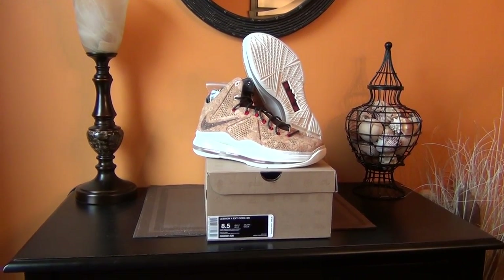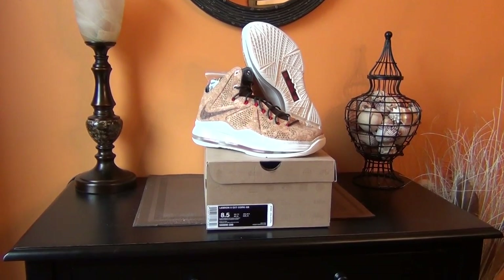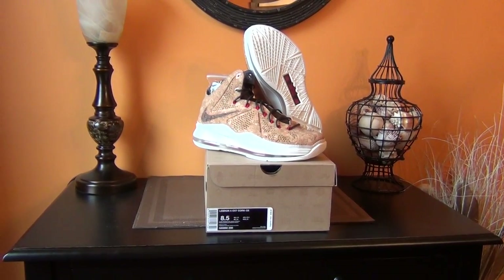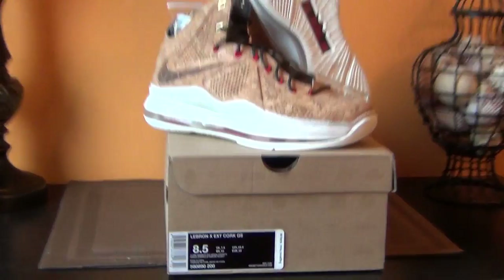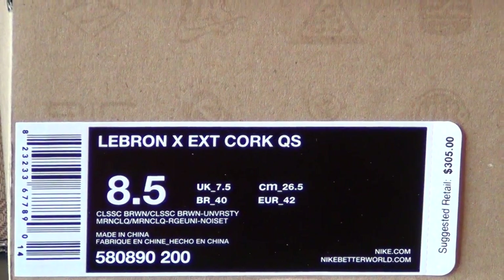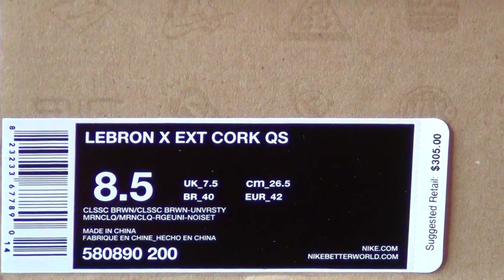What's going on YouTube, just a quick pickup video here. Finally got my hands on these — we're looking at the LeBron 10 EXT Cork quick strike, size eight and a half.